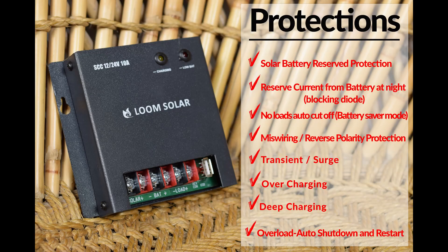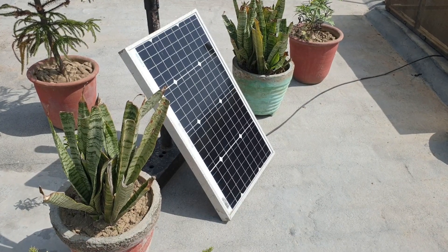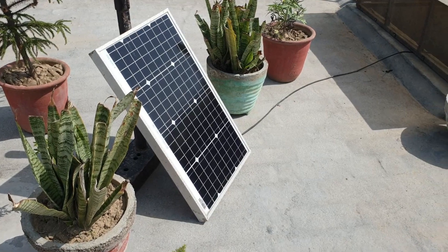Here are the highlighted features of this charge controller. Now let's connect it at the rooftop. Here is my 50 watt panel.